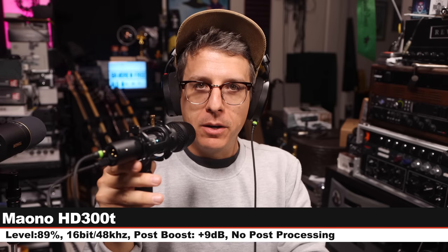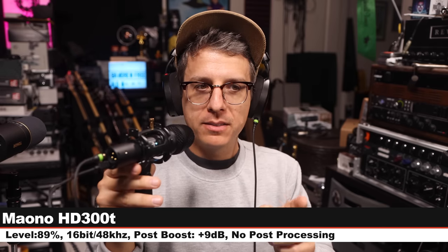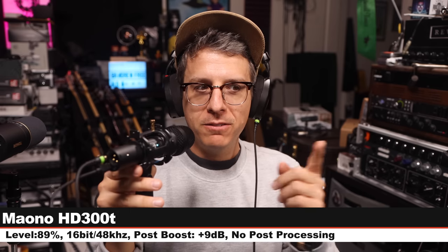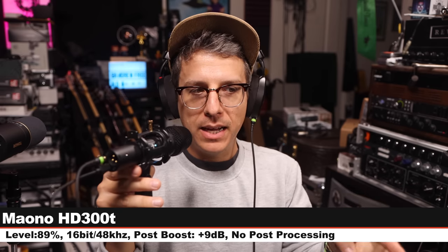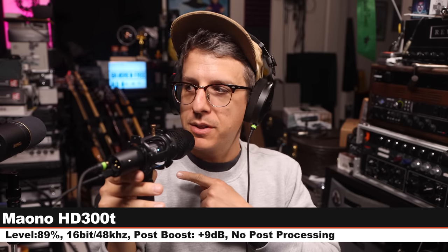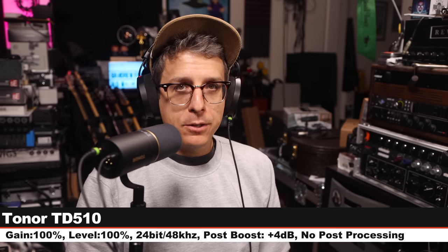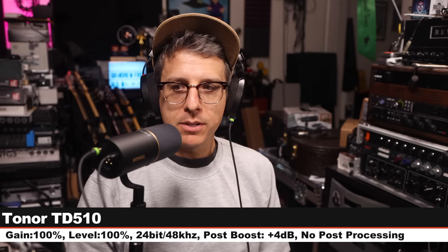Next, I am on the Meono HD300T, a $65 XLR and USB dynamic mic, 3 inches off, 16-bit, 48 kHz, level set at 89%, and here is how this compares to the Tonor. Back for a third palette cleanser, so clear out your ear canals, here is how the Tonor sounds.